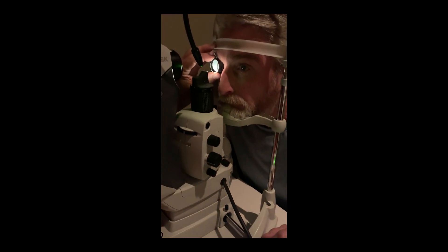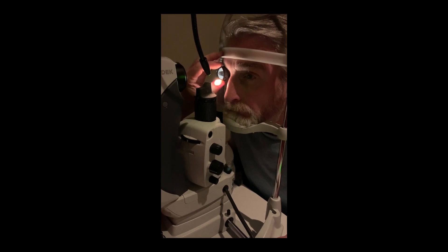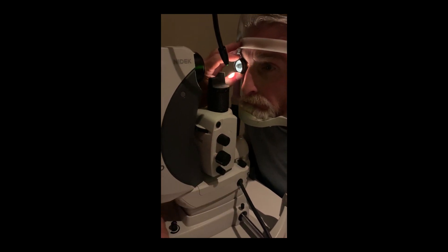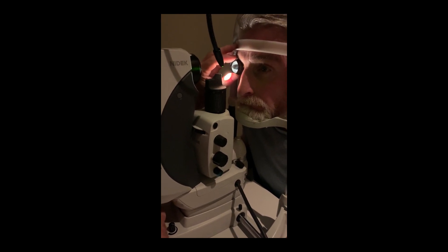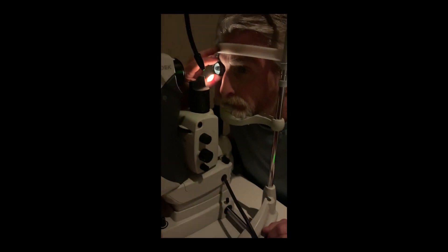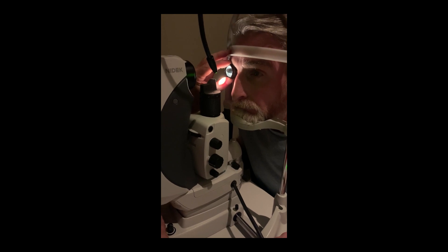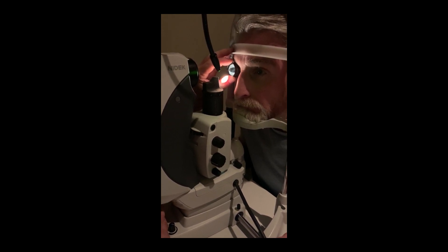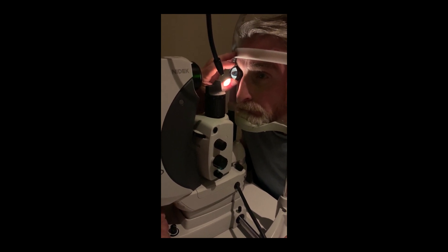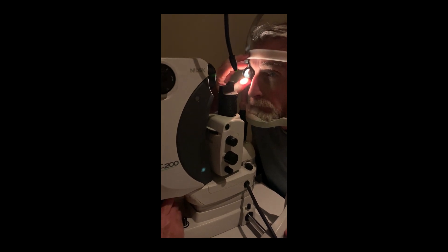I'd also like better control of the energy settings, and on this laser I have excellent control of those settings. Optics are important because we want excellent visualization when we treat, and in my experience the optics on this laser are comparable to my slit lamps — simply excellent. I also have an adjustable illumination tower that can go up and down based on what I need. Finally, the laser has been ergonomically redesigned, so it's comfortable and has a shorter operating distance, which makes treatments much easier.